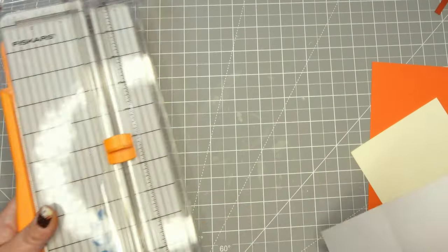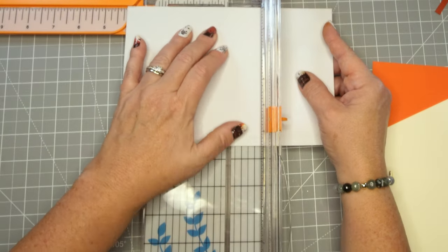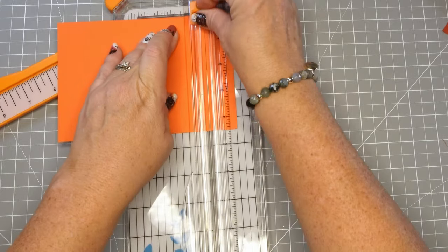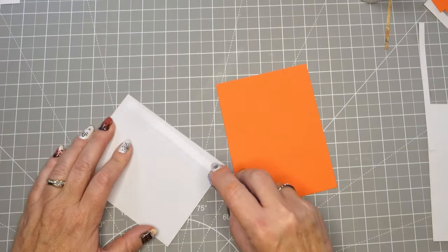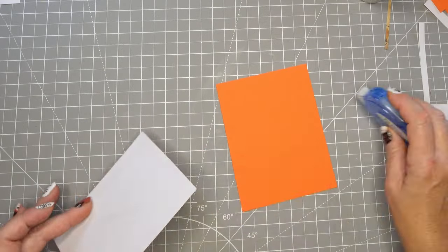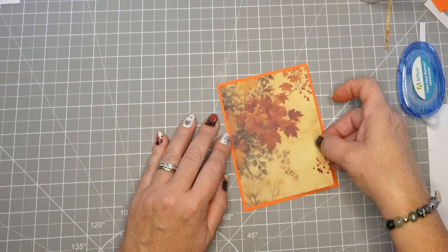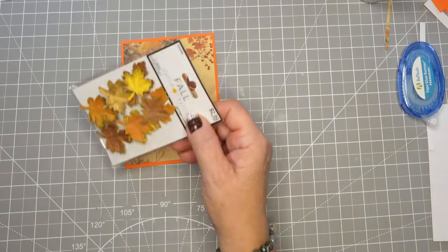I'm going to take a couple of these large pattern paper sheets and cut them in half, or cut them down to about four and an eighth, and that'll just allow for this beautiful orange paper to be the border behind it. I'm putting some tape runner on the back of this because it's fairly thin paper — I try not to use liquid glue with thin pattern paper sheets because it will definitely make it wavy and you don't want to see that glue through the thinner paper.